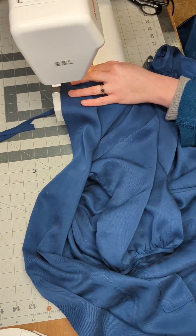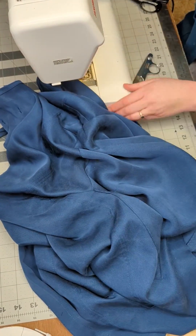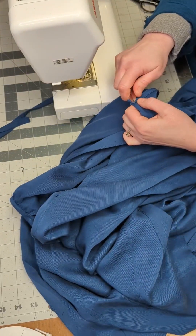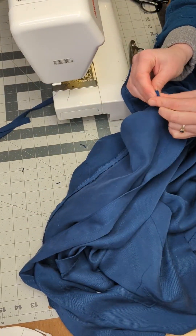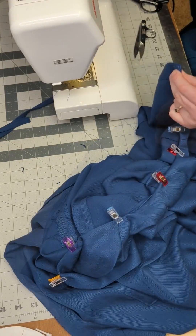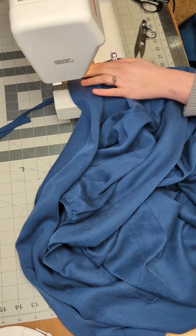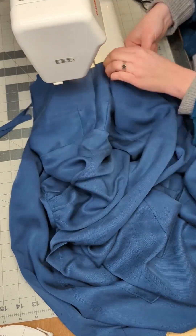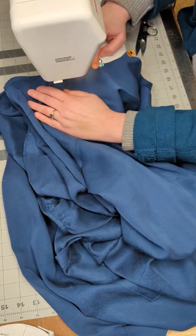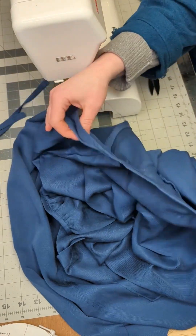Once the bias binding has been pressed away from the garment, you will understitch the bias binding to the seam allowance. Then you will press the bias binding towards the wrong side of the garment, making sure that you don't see any of the bias binding. Pin or clip the bias binding in place, making sure that the corner of the bias binding at the placket is tucked in. Once the bias binding is in place, you can topstitch the bias binding to the neckline. Now your neckline is complete.